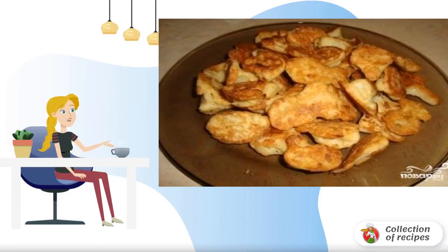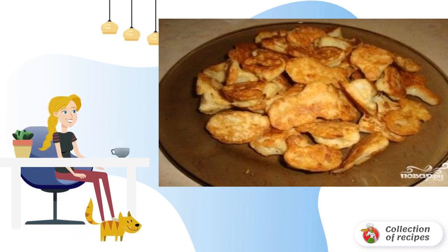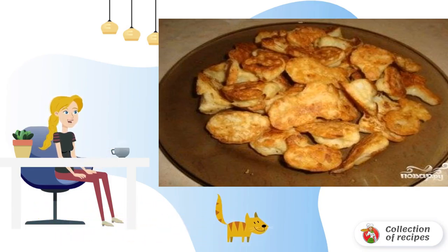I share a simple recipe for deep fried cauliflower. The dish turns out to be top class but it is very easy to prepare. At the same time, the batter is very successful, and if you deep fry it, you'll lick your fingers.